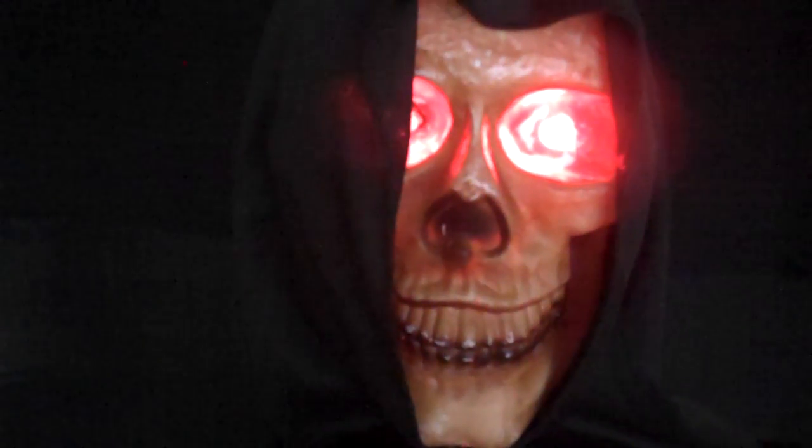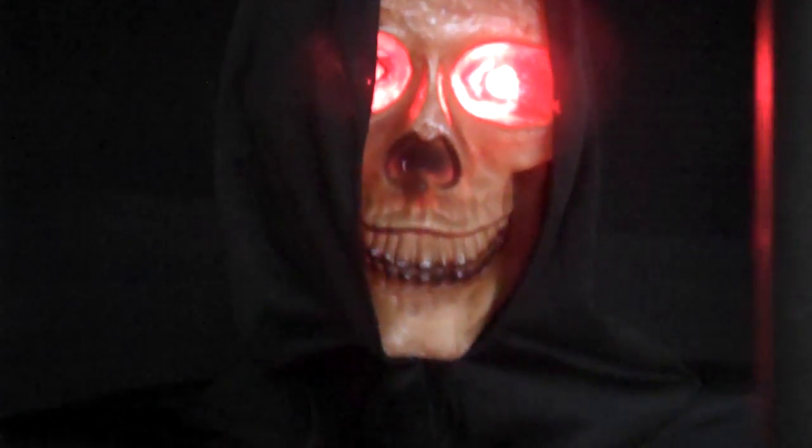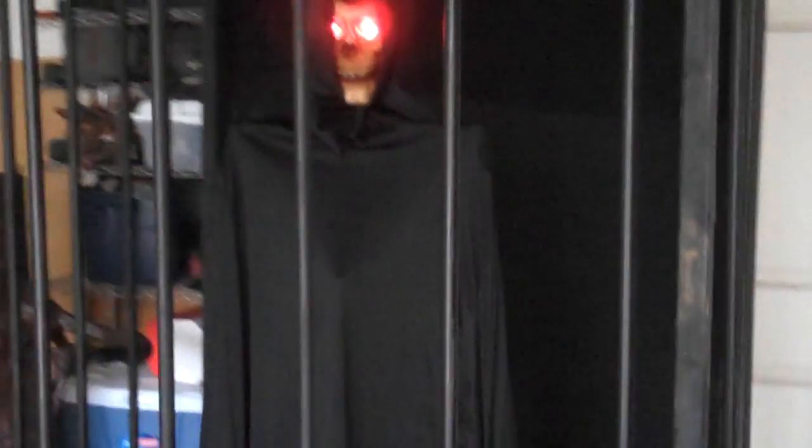Psst, hey, you — yeah, you. Can you get me out of here? This place is kind of creepy. So he's live. He knows we're here.